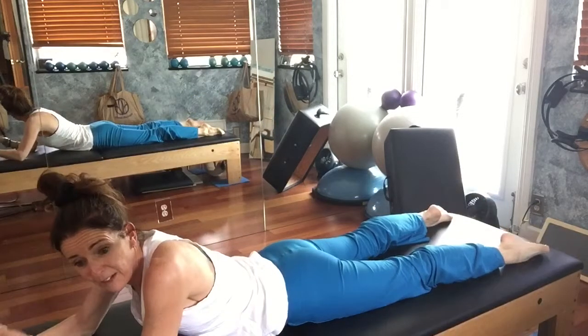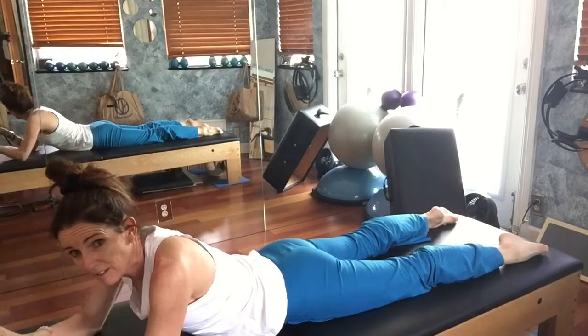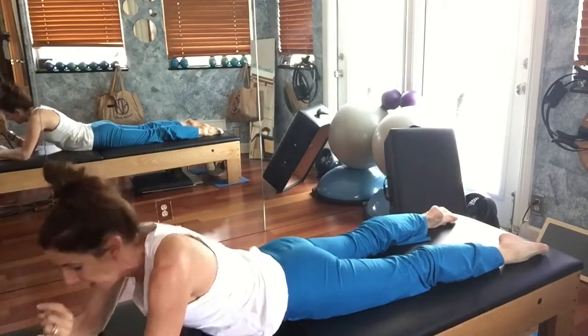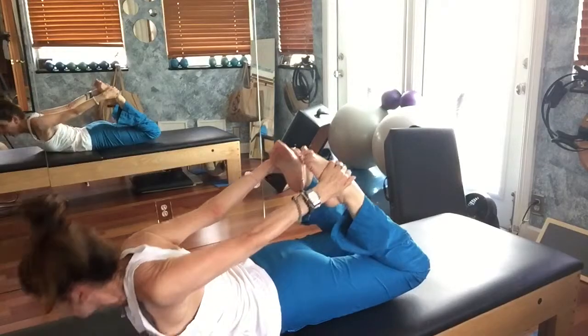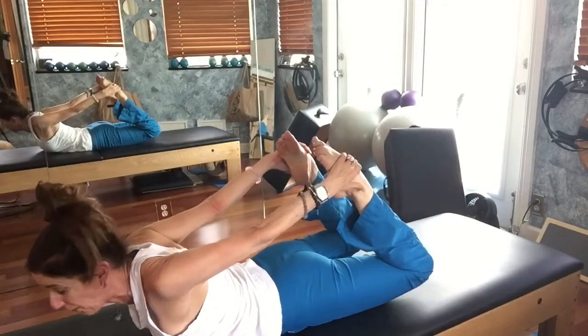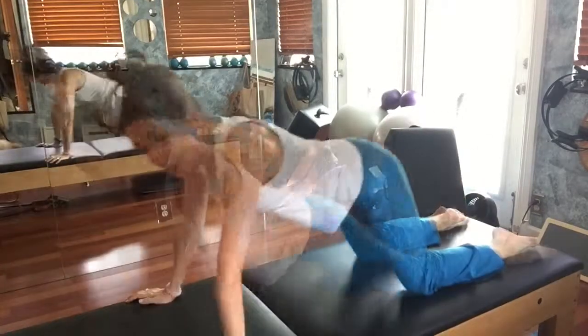That's a modified version. Let me just show you the position for rocking. You take a hand back, take a hand back, grab those feet, lift your chest — and from here we begin to rock.